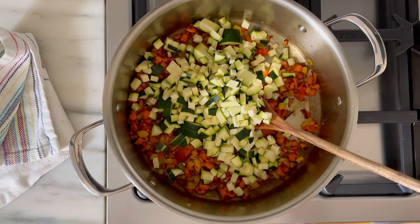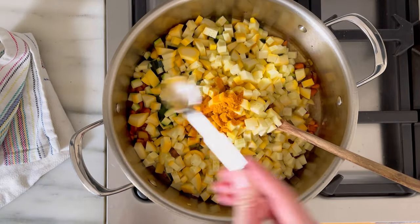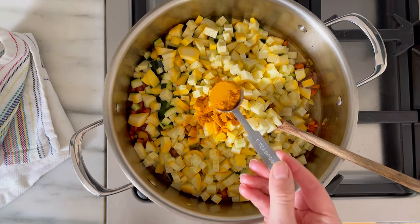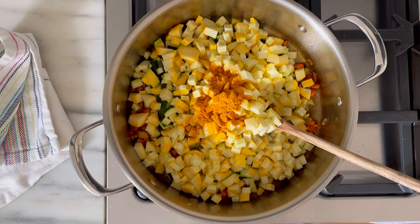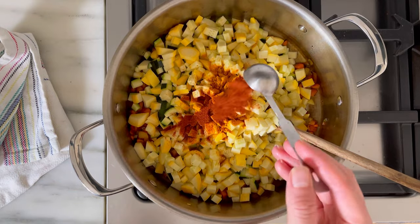Then we're adding the summer squash, the zucchini, and the yellow squash, and our spices. I like turmeric because it adds a lot of anti-inflammatory support, and then paprika for flavor. Whenever you're using spices, you always want to make sure they toast at the bottom of the pan, which is why I'm adding them before the liquid.